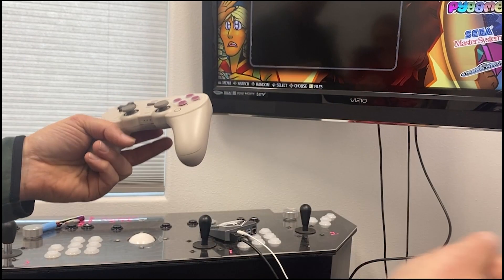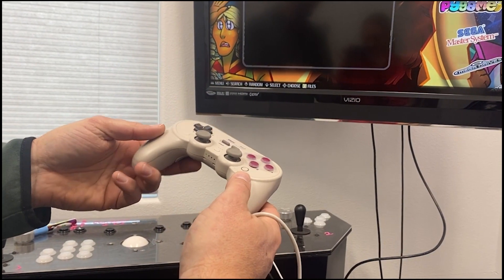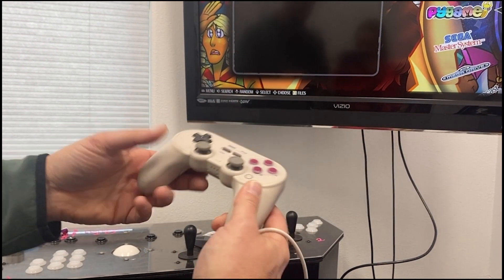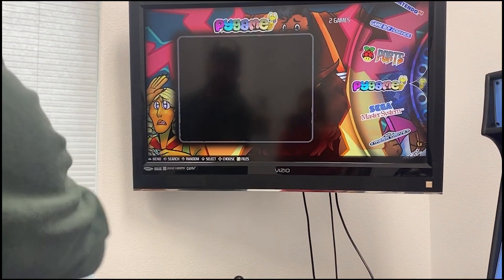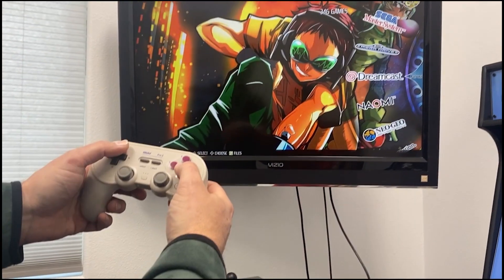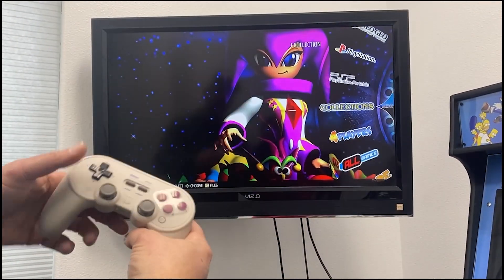If you have more than one controller, it doesn't matter which one you pick up — the first one that's turned on will be player one. You can then toggle through your games.